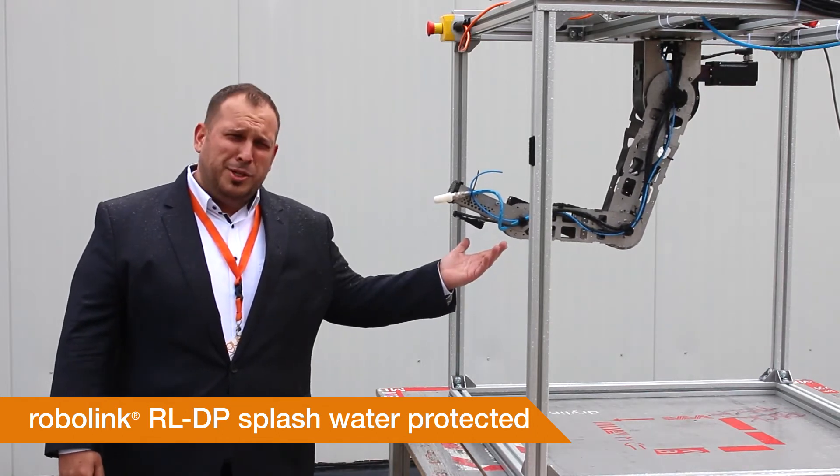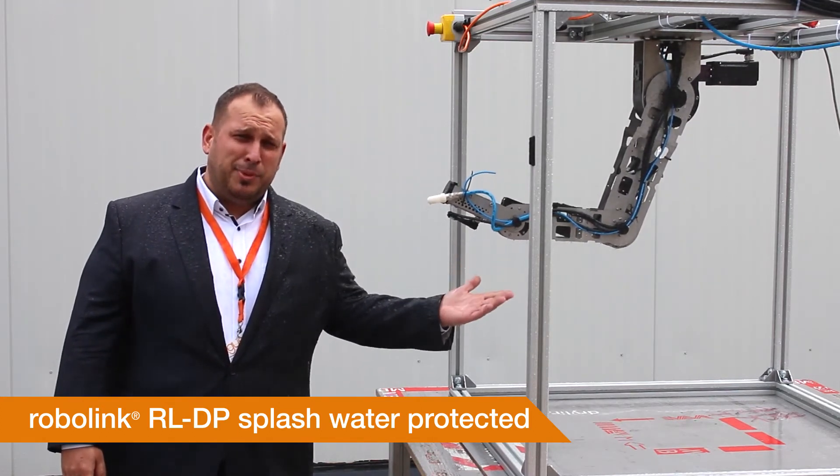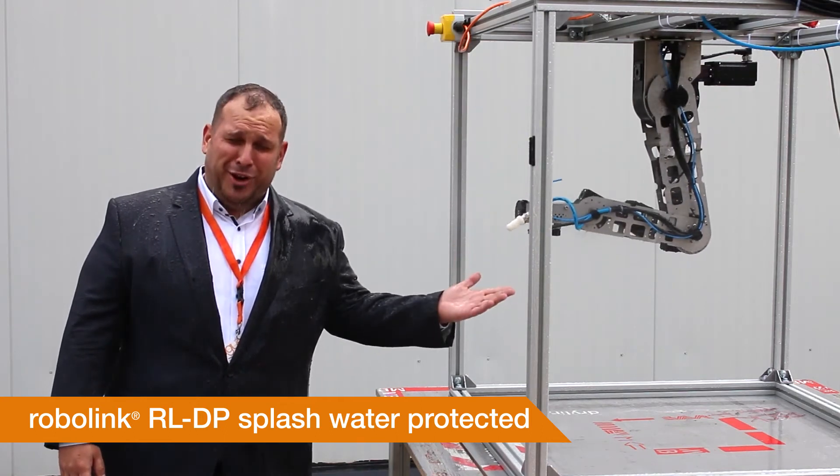How can it be used? It can be used in applications where you want to clean something — a cleaning application generally — or applications outside, in the rain for example.